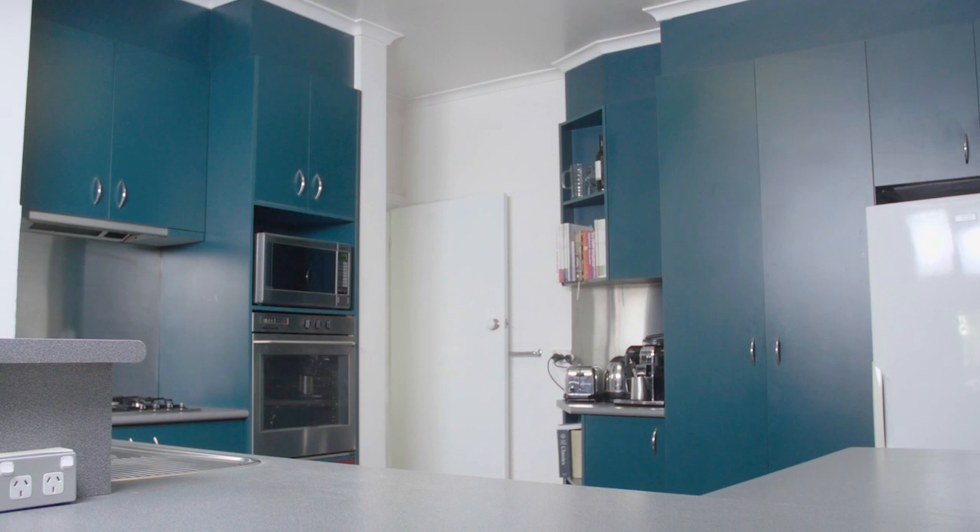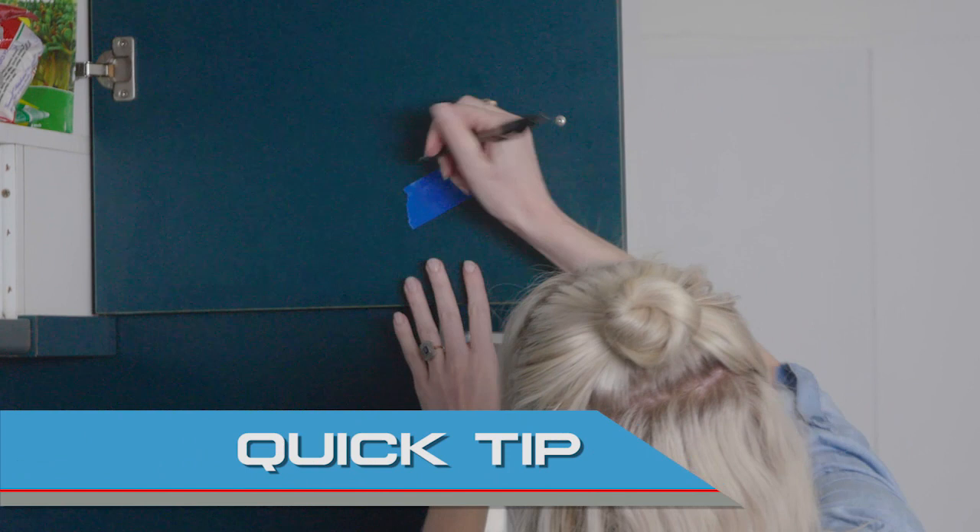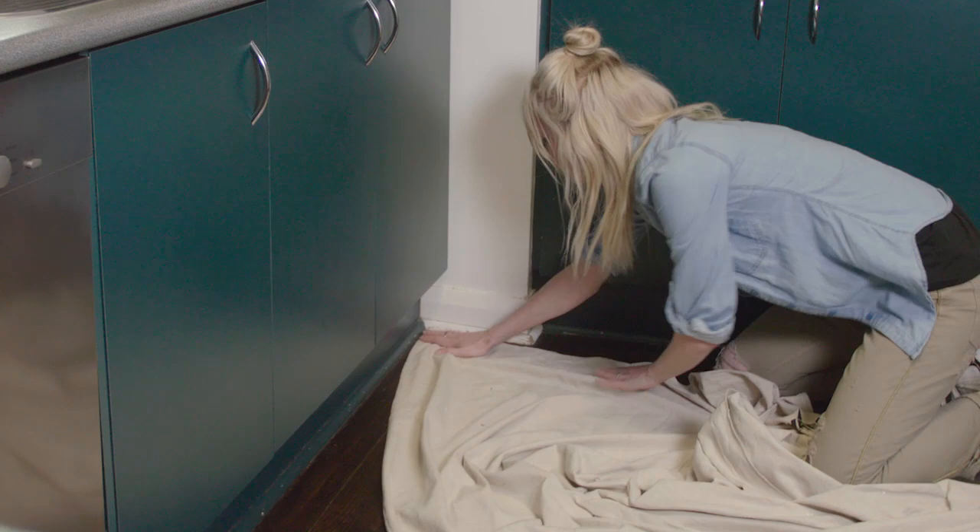Calculate how much paint you'll need by multiplying the length and the height of the cupboards and drawers. Now divide that by 12 and that will tell you how many litres you need. Here's a tip: add a number to the back of each panel, that way you'll know where everything goes when you're putting it back together.